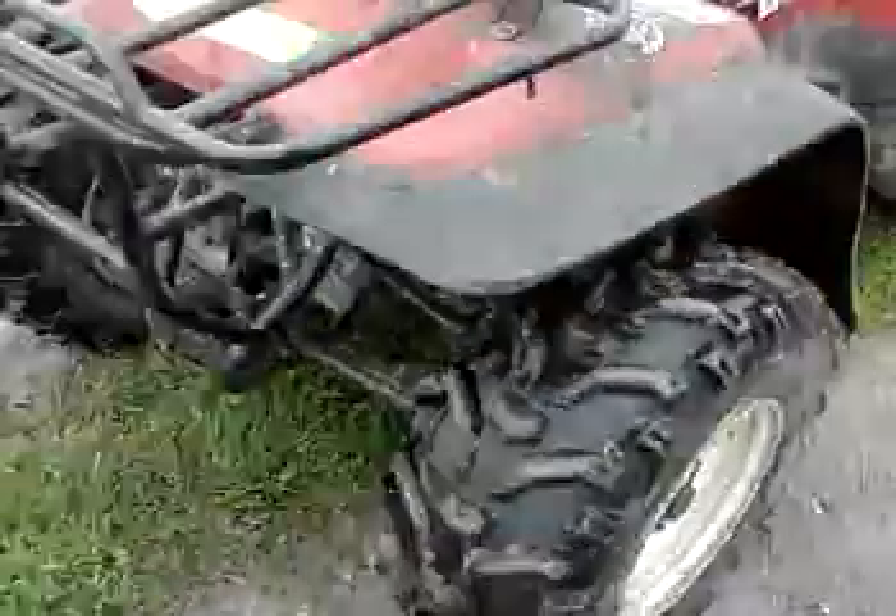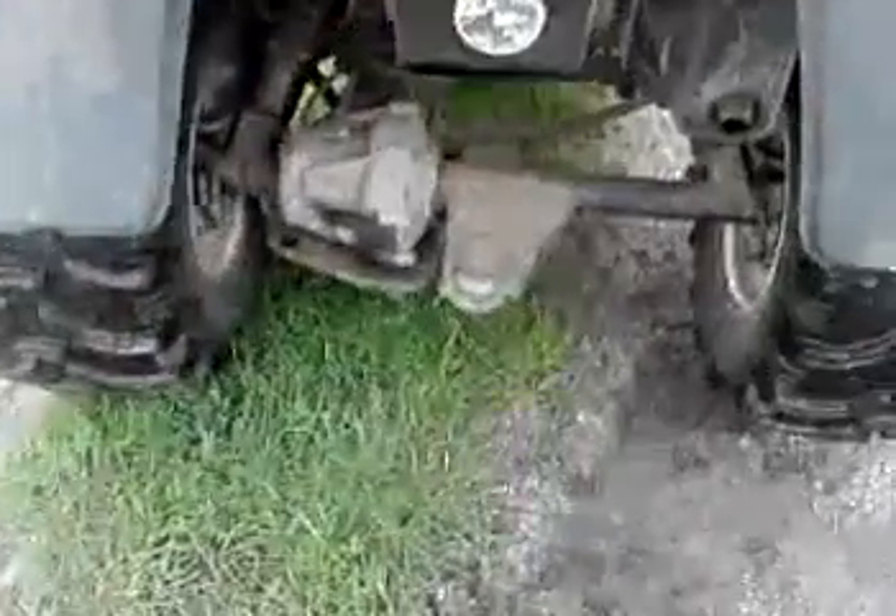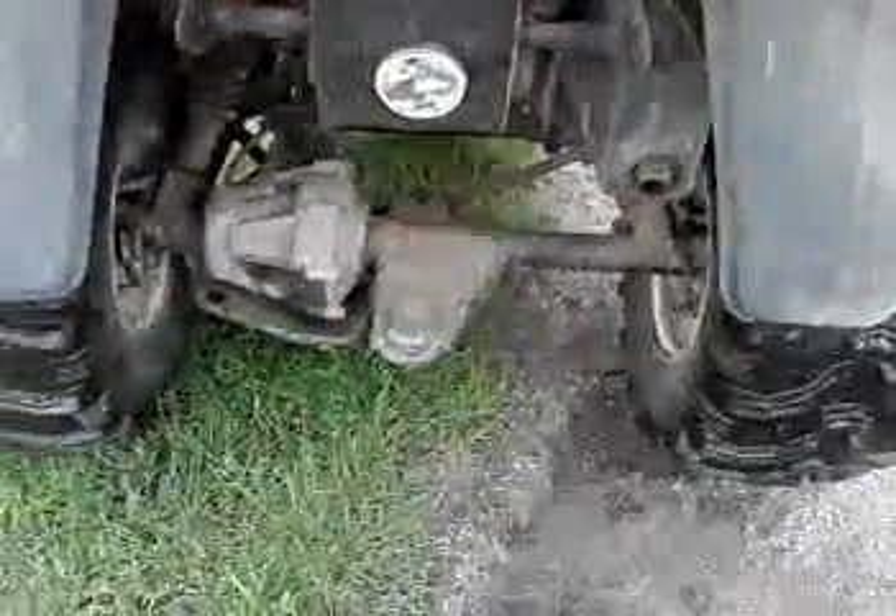Dual wishbone independent suspension at the front. No four-wheel drive. The dog doesn't come with it, unfortunately — I'm not selling it. And the diff lock at the back.